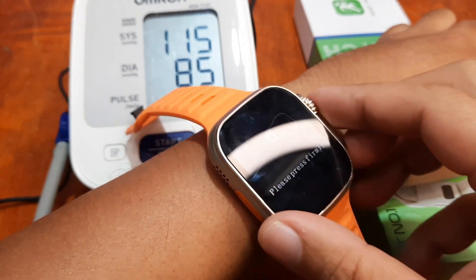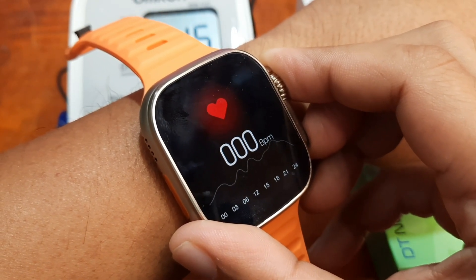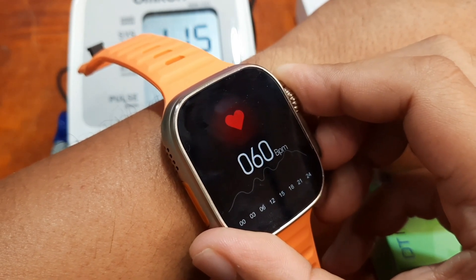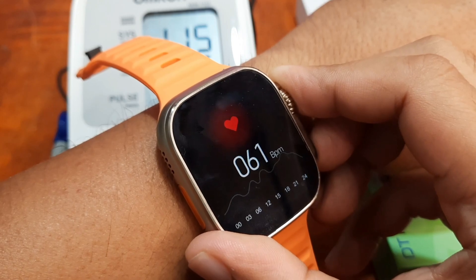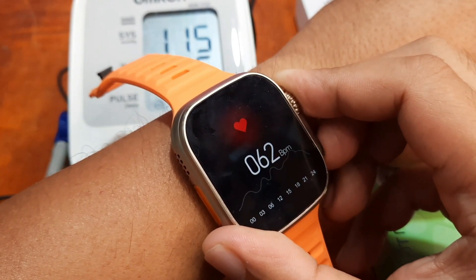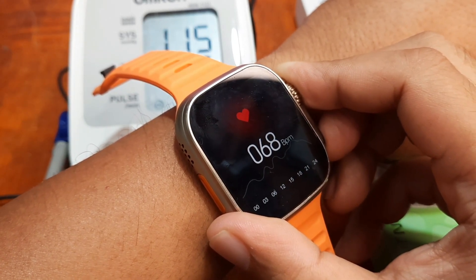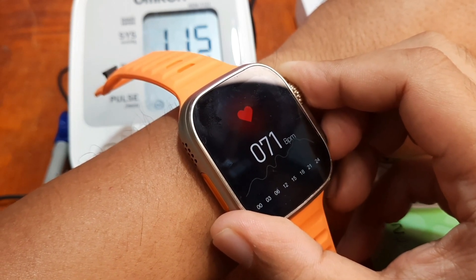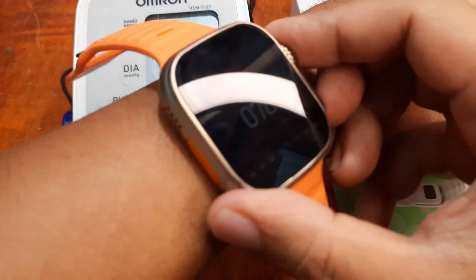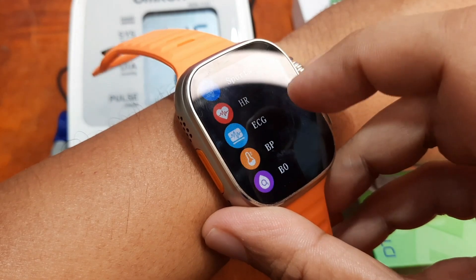Let's go first with the heart rate. Later on, if we still have the time, we're going to have a simultaneous monitoring so you can see if we do have close results between the Omron and the smartwatch. It's a bit off — I expect my heart rate to be around 85, so we have here 78 on the smartwatch and our Omron result is 91. We'll check later on the simultaneous heart rate monitoring.